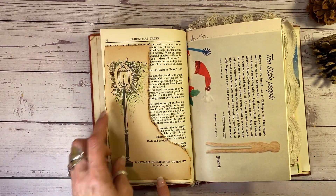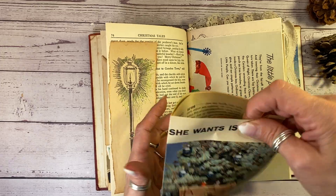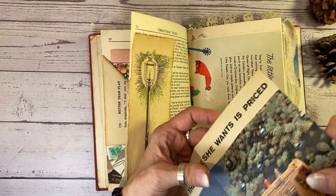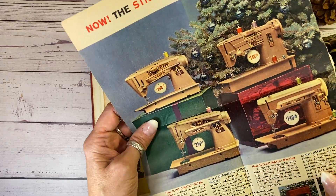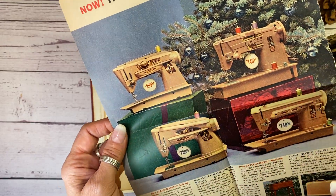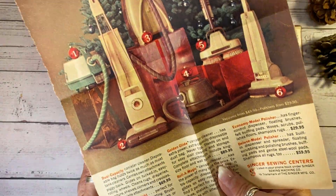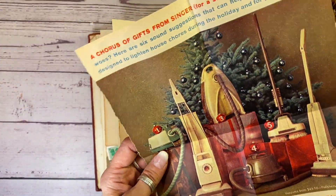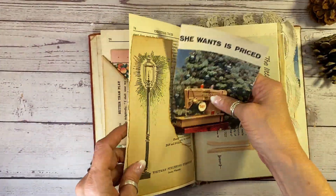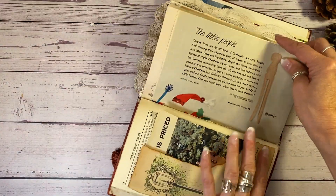This is a wonderful antique book here — a little illustration of a lantern, always makes me think of Christmas time. But the Christmas tree here and these brand new sewing machines — actually, that's pretty expensive for the 50s, isn't it? $300. And these vacuum cleaners. It's just really telling of the times and people's Christmas wish lists from the 50s.